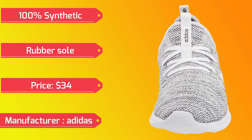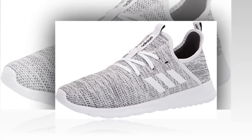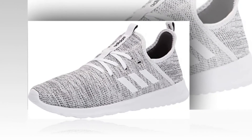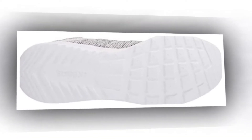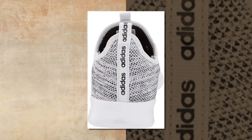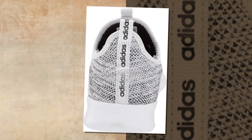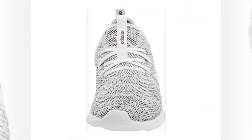Manufacturer: Adidas. 100% synthetic, imported, rubber sole. Platform measures approximately 0 to 3 inches; boot opening measures approximately 6 to 12 inches around. Women's specific fit, Cloudfoam memory sock liner and textile lining. Easy everyday runners that hug the foot. Soft midsole cushioning adds comfort as you head out for coffee or discover a busy side street.